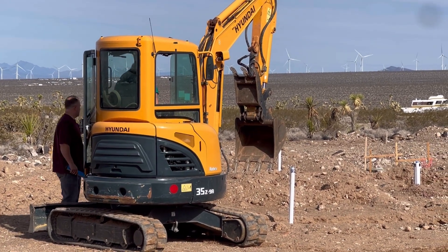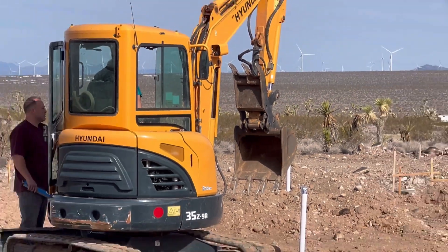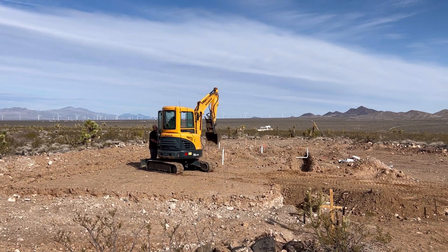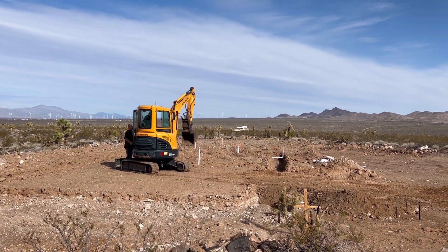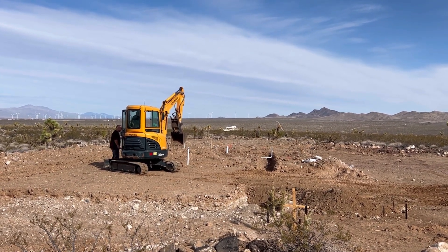We need to put a layer of soft dirt over it with no big rocks, so grab some and sprinkle it in there and I'll get rid of any rocks and kind of smooth it out. Then once we get a couple inches above it, we just dozer it in there with whatever it comes with.